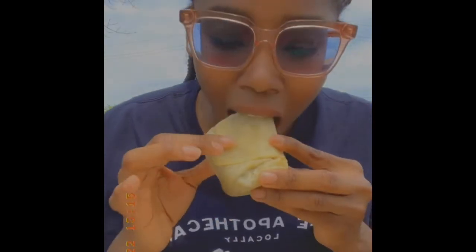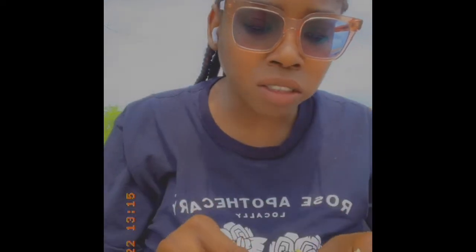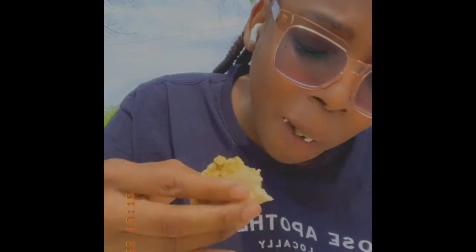Probably should've just tasted it from the middle, because — all right, so I definitely should've just gone in from the middle. Okay, look at the jerk. The jerk is okay. I think it's only on one side of the damn burrito. That's trash.